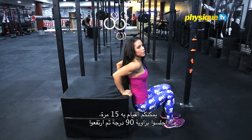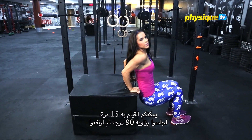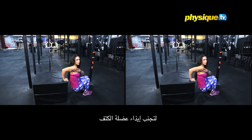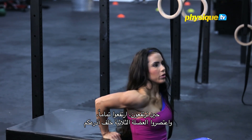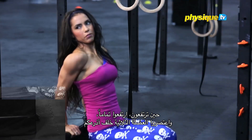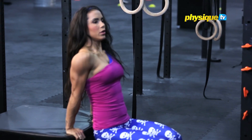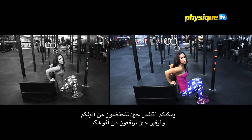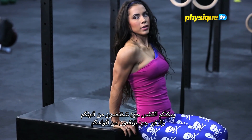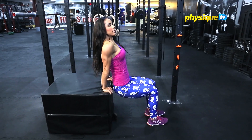You can go for 15. Go 90 degrees down and up to avoid too much tension in front of your shoulder. When you go up, all the way up. Squeeze your triceps behind your arm. You can take the air in through the nose, out through the mouth. When you come up, in nose, out mouth.